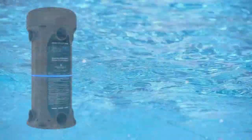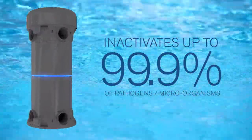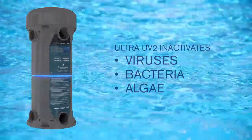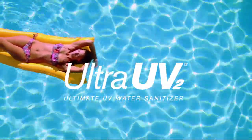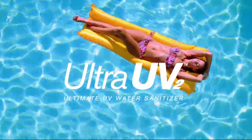Ultra UV2 uses ultraviolet light to inactivate up to 99.9% of pathogens, including viruses, bacteria, and any algae that passes through its chamber. Plus, it reduces chemical usage by up to 50% with no harmful effects or residue. Ultra UV2 makes pools cleaner, more safely and cost-effectively than any chlorine-based treatments.